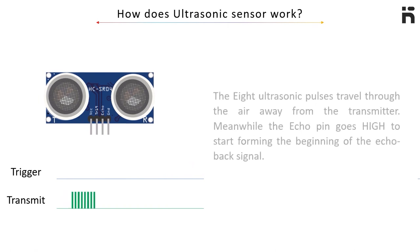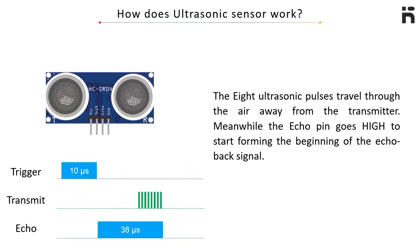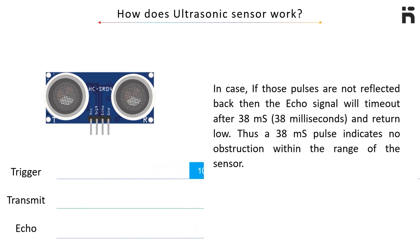The 8 ultrasonic pulses travel through the air away from the transmitter. Meanwhile, the echo pin goes high to start forming the beginning of the echo back signal. In case those pulses are not reflected back, the echo signal will time out after 38 milliseconds and return low. Thus, a 38-millisecond pulse indicates no obstruction within the range of the sensor.